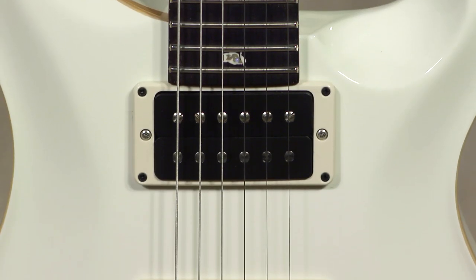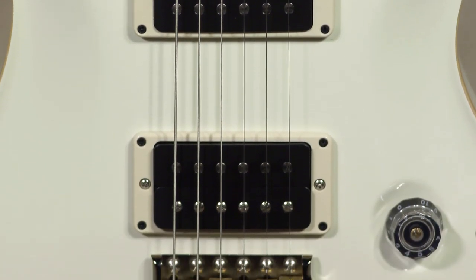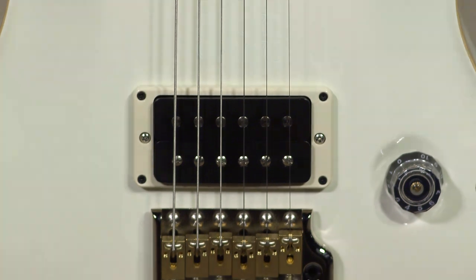The current versions of the Custom 24 Paizo have the 85/15 TCI — that's Tuned Capacitance Inductance pickups — giving you a lot more in the way of articulation in the high frequencies.